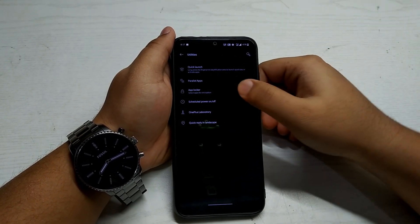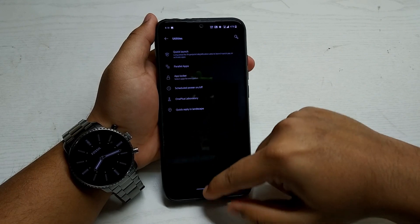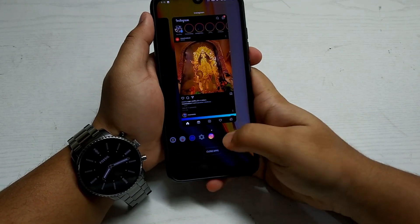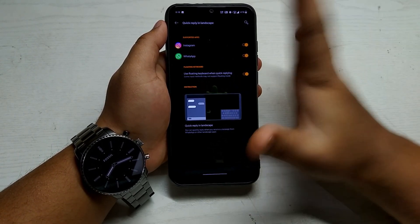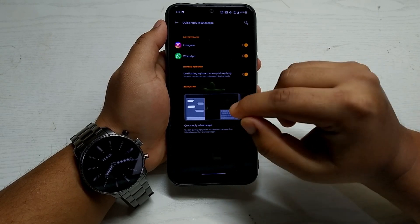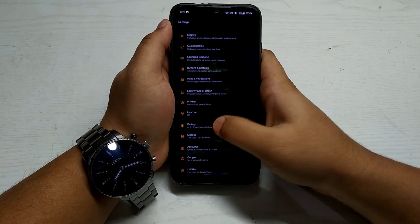Usually on custom ROMs you have to download a third-party app for parallel apps, but here you get it built in — that's great. You also get an app locker. I'll show you: open Instagram, and you can enter a PIN or use your fingerprint to unlock it. You also get quick reply in landscape mode — when watching videos and you receive a notification, you can swipe down and reply from a small chat window while the video continues.